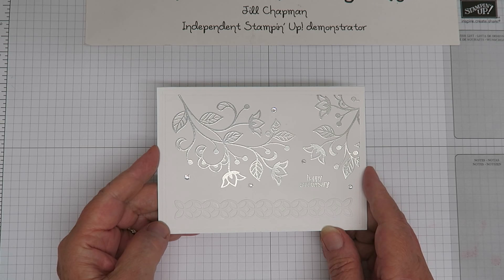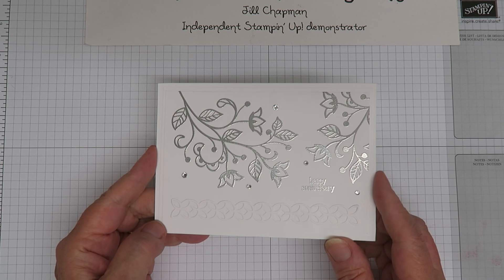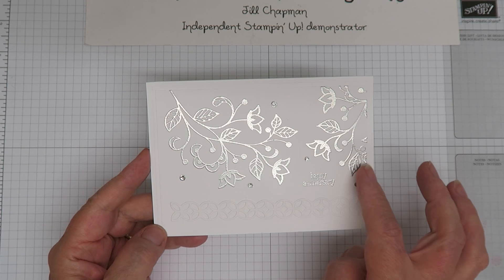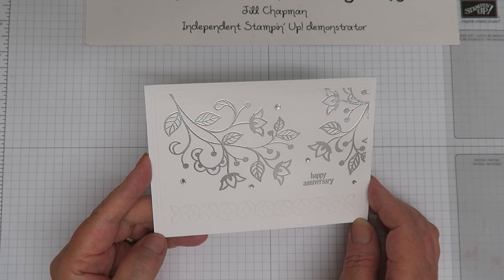The subject of the blog hop was embossed anniversary, so you can see I made mine heat embossed in silver and did a little greeting there — just very sweet, very plain, but very nice.